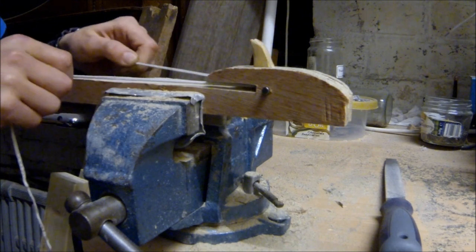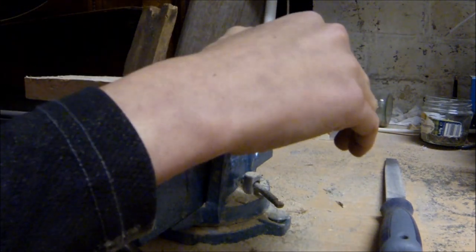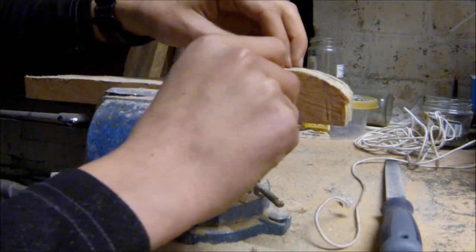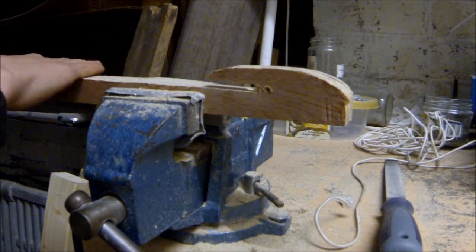I can now test the trigger mechanism with just a piece of elastic — I hook it over the trigger mechanism and pull really hard on it and nothing happens; it doesn't pop off. When I pull the trigger it releases it smoothly, so I know it's going to work.